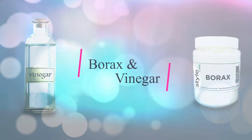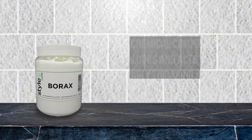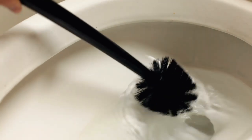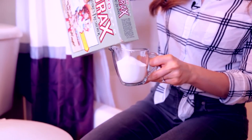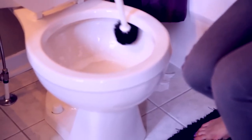2. Borax and Vinegar. Borax, otherwise known as sodium borate, is a chemical compound that looks and acts very similarly to baking soda. It's a multi-purpose cleaning product that works well with vinegar to clean hard water stains out of toilets and off plumbing fixtures. Start by pouring a quarter of a cup of borax directly into your toilet bowl, swilling it around with your toilet brush to make sure it reaches all stains.